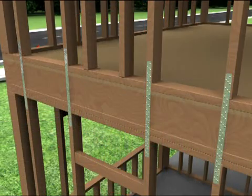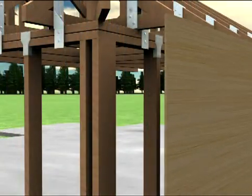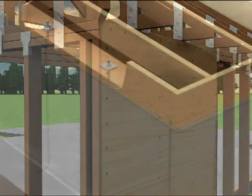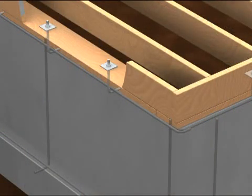Secure floor to floor connections by making sure each floor is connected to the floor below with straps or clips, in addition to any other code required nailing schedule for wall sheathing or wood frame walls. Wall to foundation connections should be made through the use of anchor bolts or mud sill anchors.